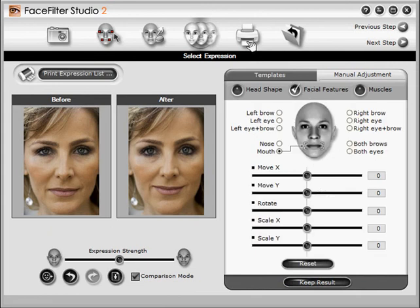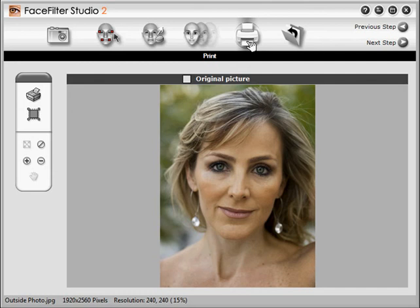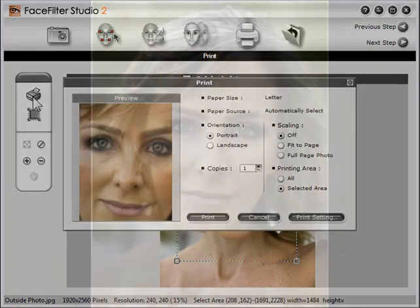OK, we're done. It's time to print the finished photo. You can see the before and after by clicking the original picture box on and off. You can also crop the image with the crop tool. Now click the Print button, and we're all done. Here she is again. Try FaceFilter on your own photos.